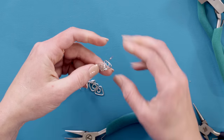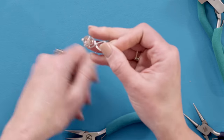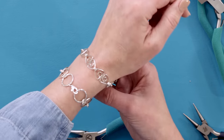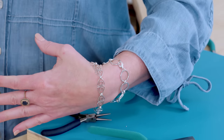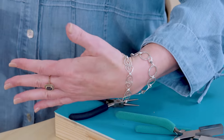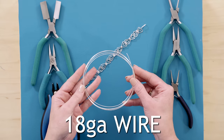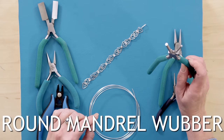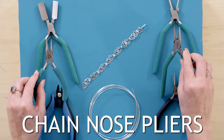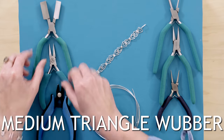Look at how beautiful this triangle bracelet is on your wrist. We have the Triangle Tango — are we ready to go tango? Let's go back over the tools and supplies we used: 18 gauge wire, 14 jump rings, round mandrel pliers, two chain nose pliers, round nose pliers, our medium triangle pliers, and cutters.